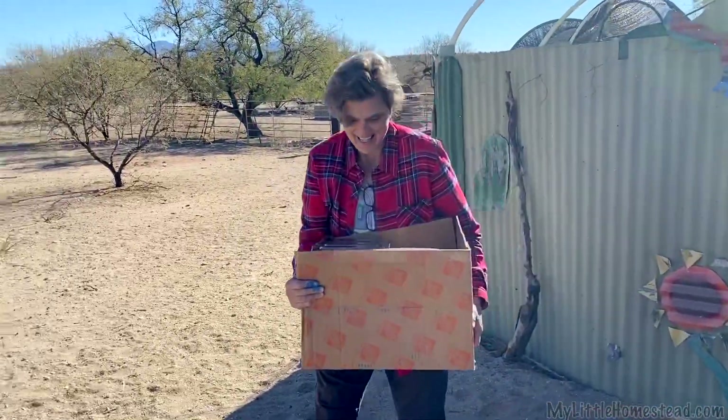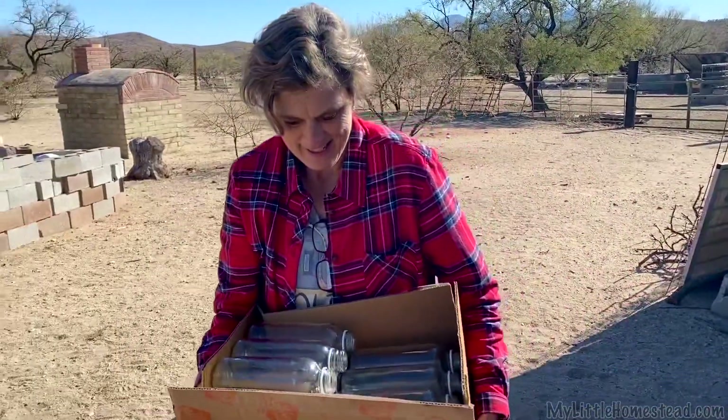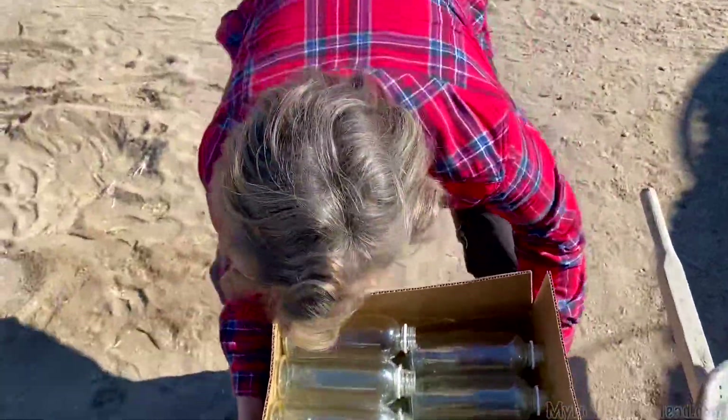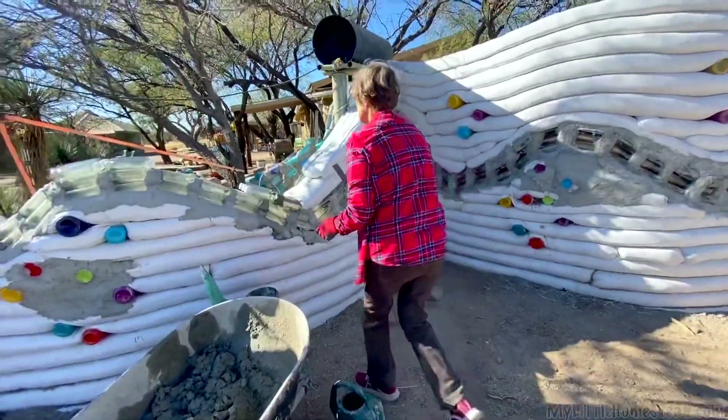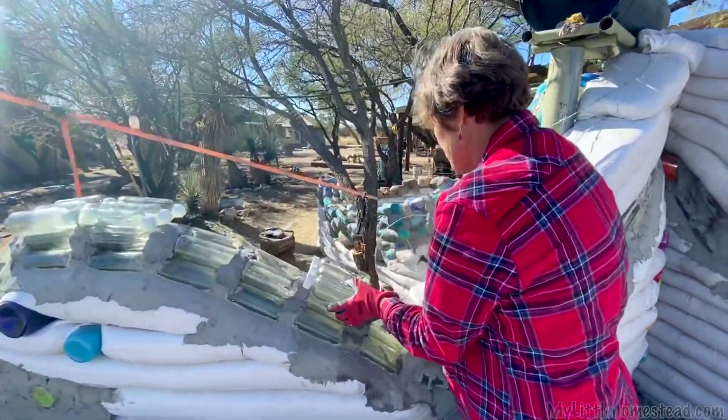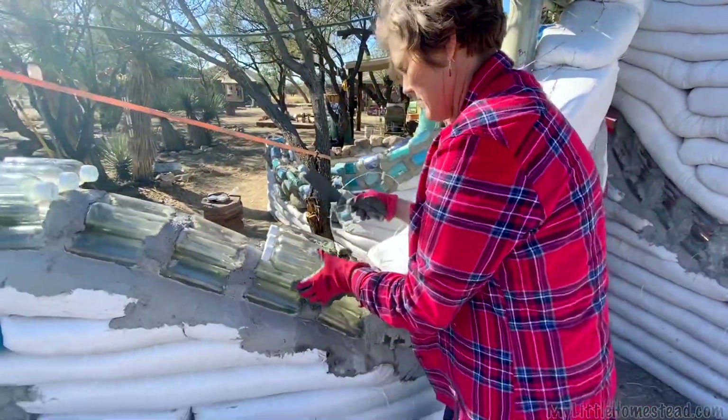Hey! I got the rest of the needed bottles — nine sets of three. They're all glued together. We'll be able to get this wall done now. That little wavy wall we have between the courtyard door and the outdoor tub has been on hold because we didn't have the bottles to continue. It is super exciting to get back at it again and get building that wall up.